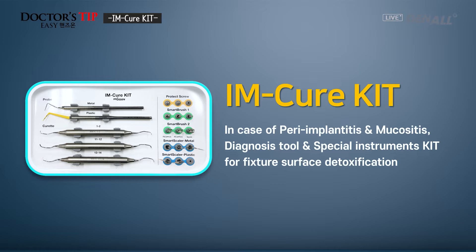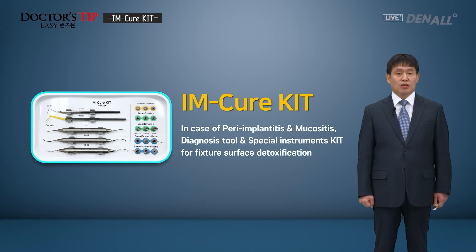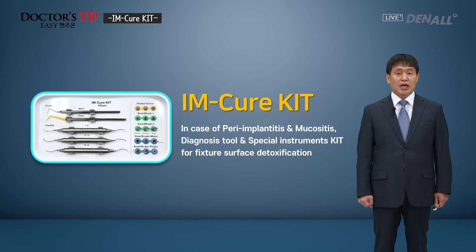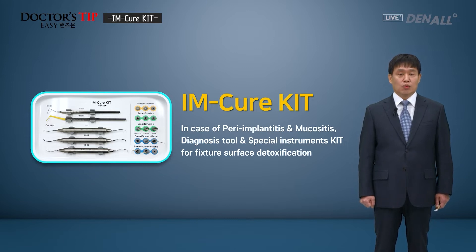Hello, this is Dr. Steve Easy Hands-On. My name is Kim Kyung Won. This time, I'm going to talk about I'm Cure Kit. We place the implants, and the patients use the implants, but sometimes we encounter mucositis or peri-implantitis. To diagnose peri-implantitis and treat it, the surface of the fixture can be polished or detoxified using this collection of special tools. This is called the I'm Cure Kit.